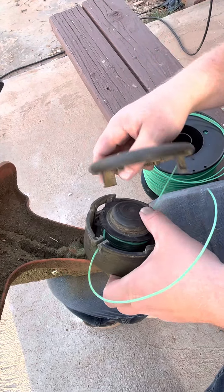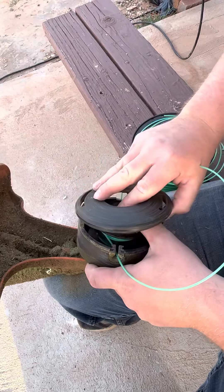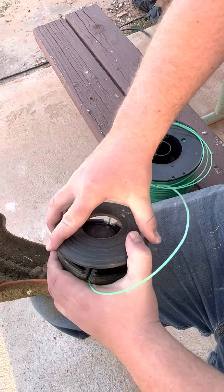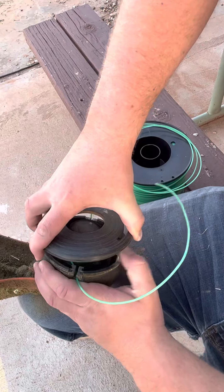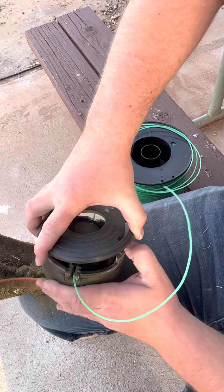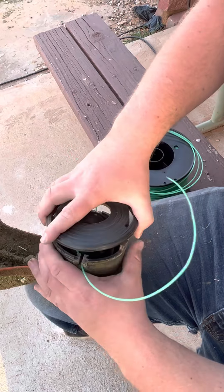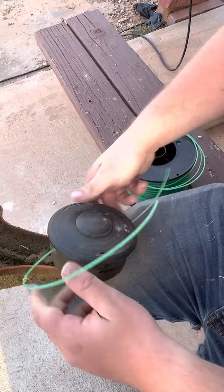We take the cap, we make sure they line up with the little holes, and we're going to slide it back on. I have to muscle it in a little bit — this is kind of an older weed whacker, so it's had some wear to it. And you're going to put it right in that little slit and click it in place.